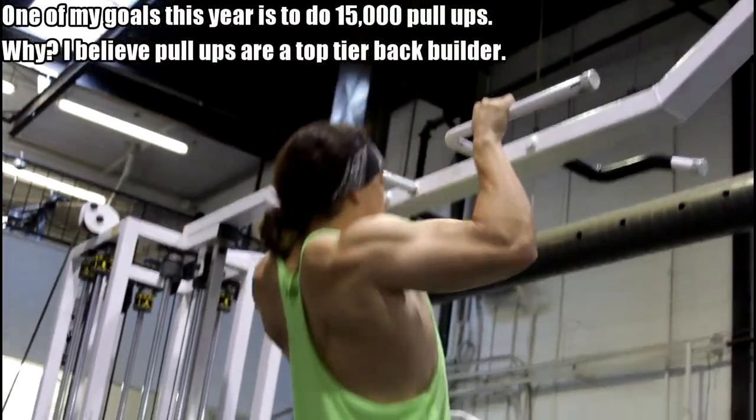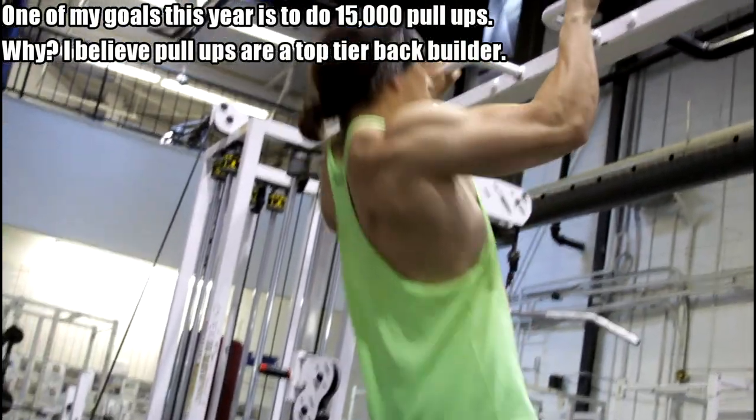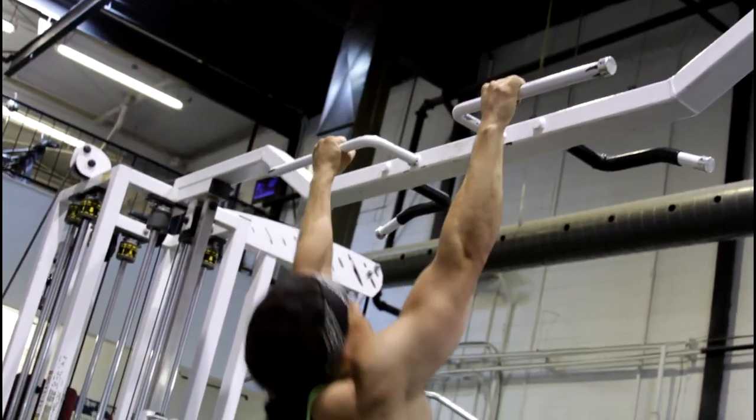What's crackin' guys, Omar Esau here, back with another video talking about pull-ups. As you guys probably know, I made it a goal this year — one of several goals — to do 15,000 pull-ups this year over 365 days. Because I feel that personally for back development, pull-ups are pretty much your best choice, and there are reasons behind that. I made a previous video discussing pull-ups and how to become better at them. This is a sequel because that was a super popular video.